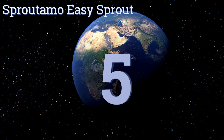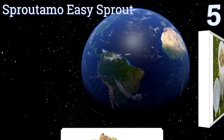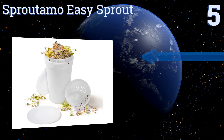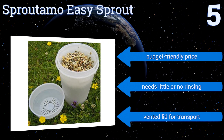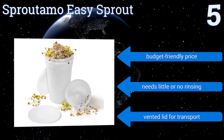At number 5, the SproutArmo Easy Sprout is designed with a dual-container convection system that uses the heat from the growing sprouts to keep humid air circulating through the unit. The instructions are confusing, but you can find YouTube videos if you need help. It comes in at a budget-friendly price, with a vented lid for transport. It needs little or no rinsing.